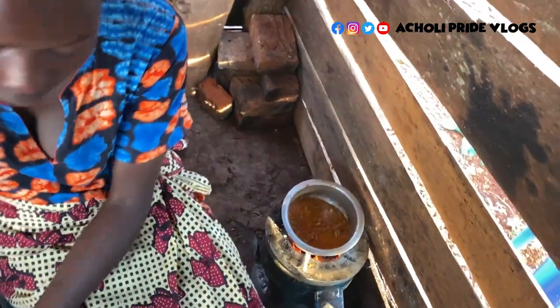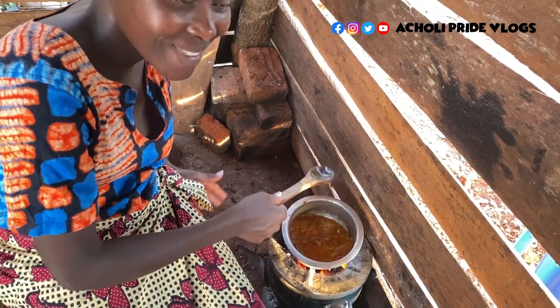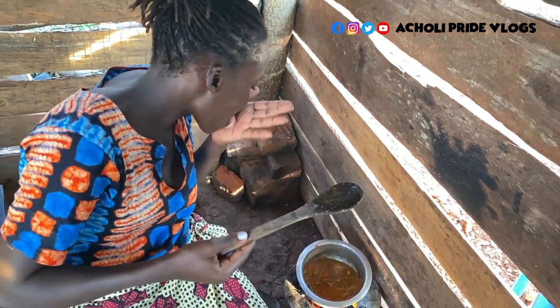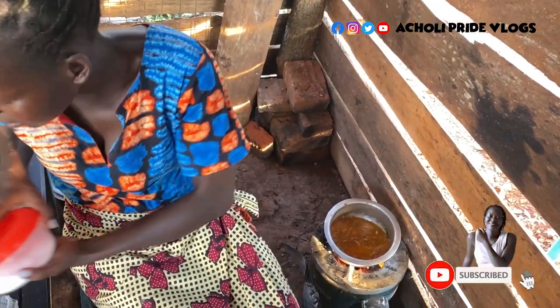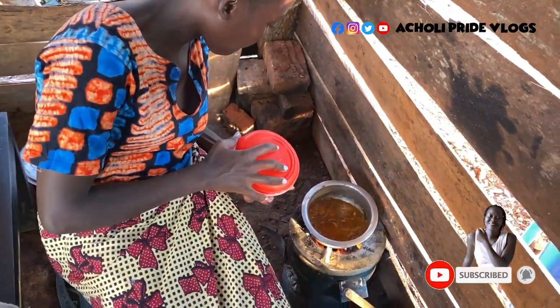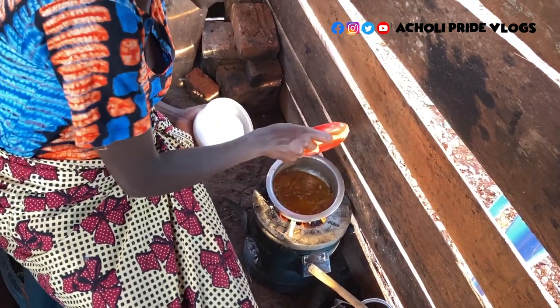Let's check on the salt — of course I didn't add much because we're going to mix with that — just a little bit more too.